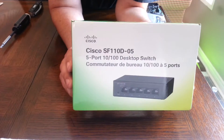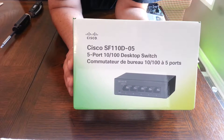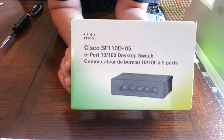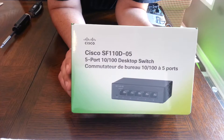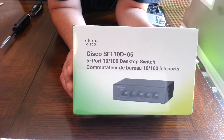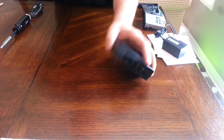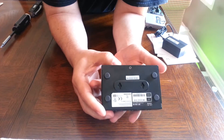We're gonna crack open this Cisco SF110D-05. In the last video I tried to snap this open and it felt kind of tight, and the reason is there's a little screw on the back of this.